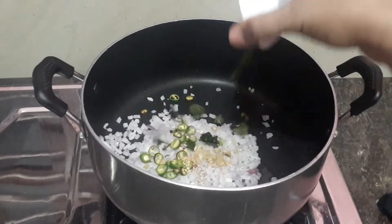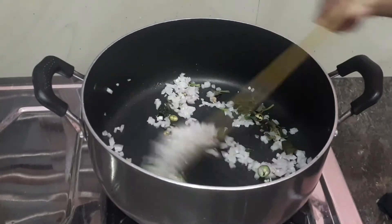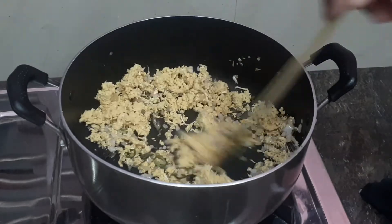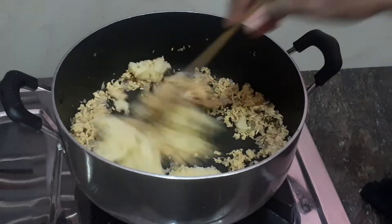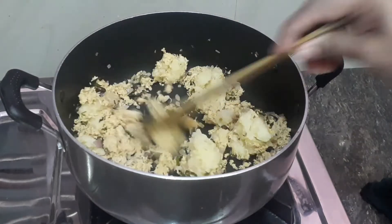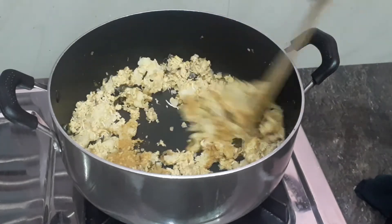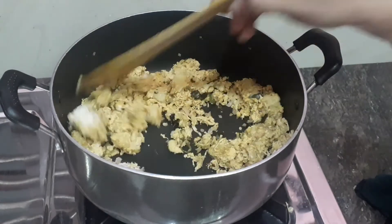Add 2 pieces in the cooker and put a fork into a fork. Mix it in the chicken, mix it on medium flame. I'll mix the chicken in a little bit. Add 1 teaspoon of chicken masala. The chicken is already cooked.